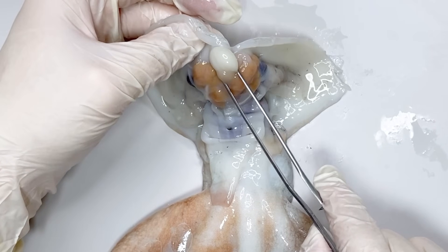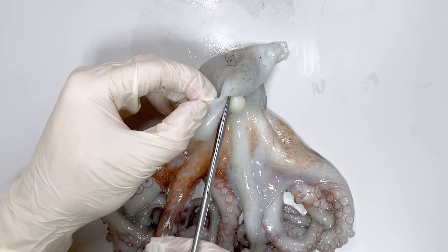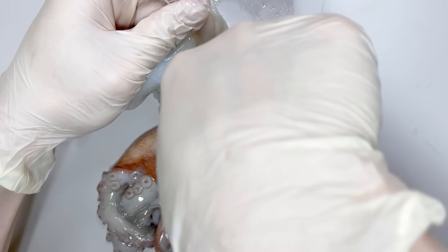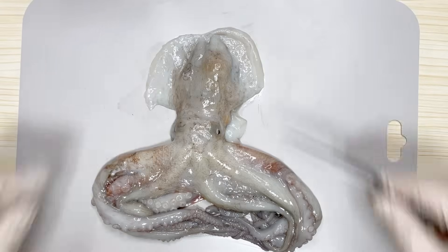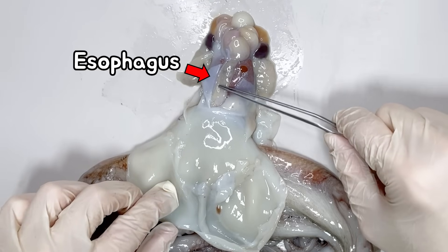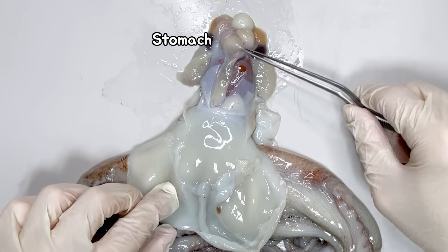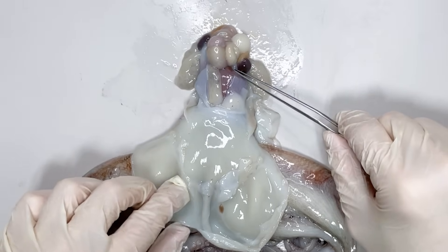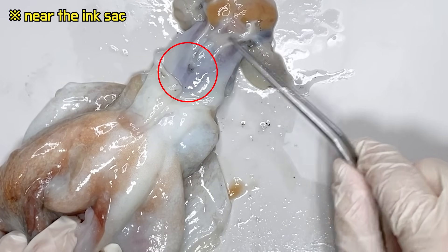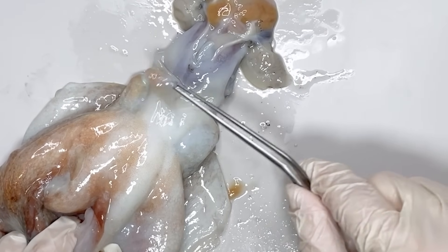The organ located in the upper part here is the gonad of the octopus. Next, to examine the digestive system, we need to remove the membrane at the back, turn it over, and open it up. From the mouth, you can see that the esophagus continues like this. The digestive tract passes through the stomach and cecum above the stomach, then loops back and descends towards the siphon side, where the anus is located. That's why waste is expelled through the siphon as well.